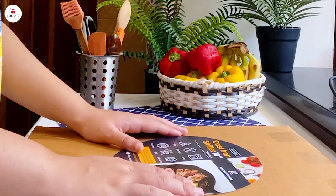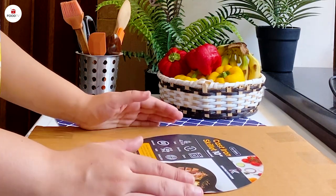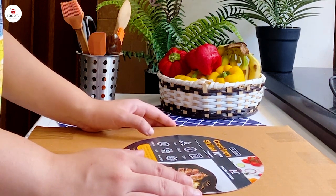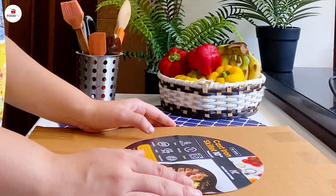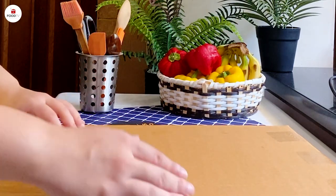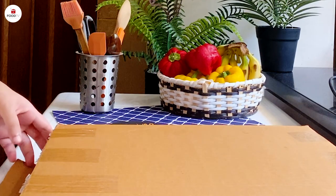Hello everyone from FooTV Pakistan, and today we have something very special for you. We have a package from Crucible Kitchen — they have sent cast iron skillets which we will use for making a few dishes.